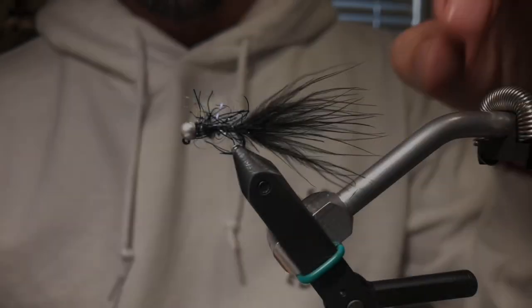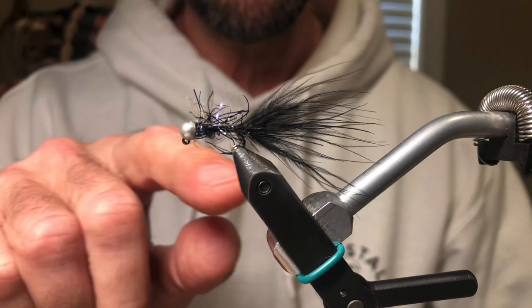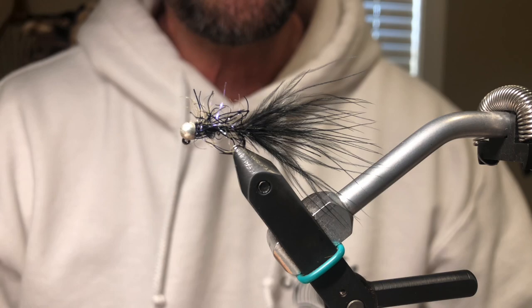Hi everyone. Today I'm going to be tying a jig streamer, or sometimes I call it a micro streamer, because it is micro — it's very small. It's less than two inches long. It's probably one of the most simple flies you can tie. If you blink you might miss it. It takes honestly maybe a minute because it's so massively simple, but what's so cool about it is such a simple fly is just so effective.